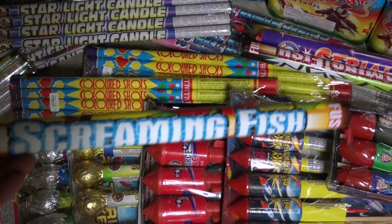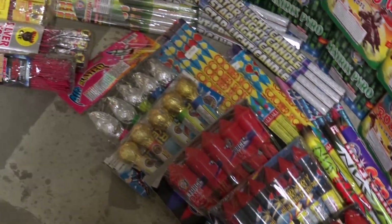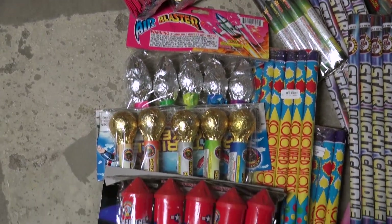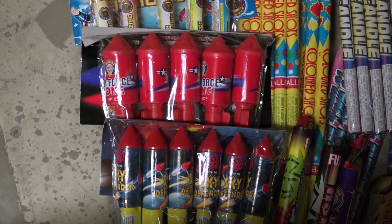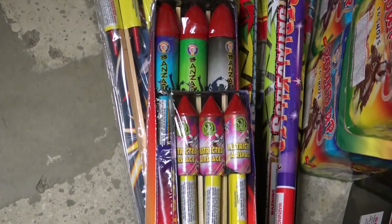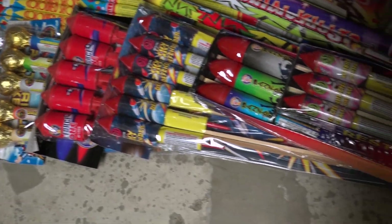These are some other rockets: Air Blaster from Winda on top, Great Grizzly, and then some from Brothers. These are Sky Defenders, and then more from Brothers. Just a few rockets we're going to be testing out.